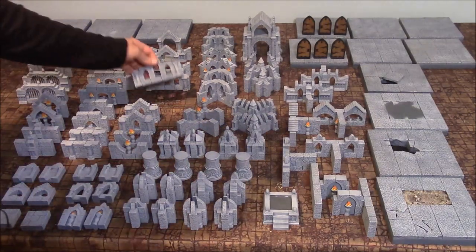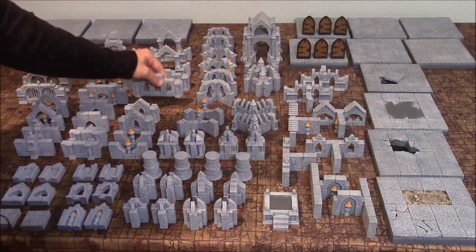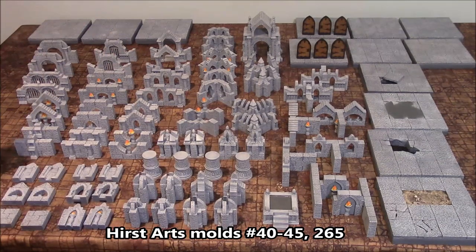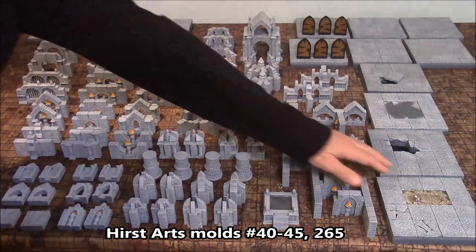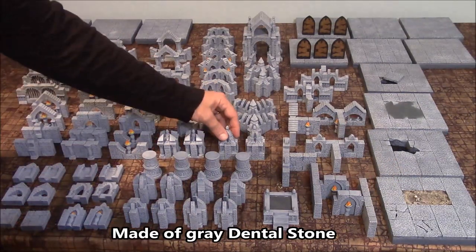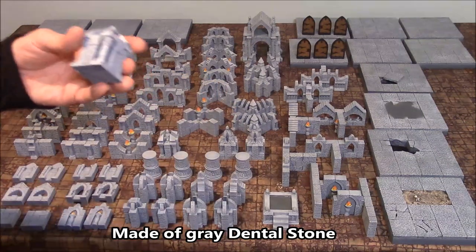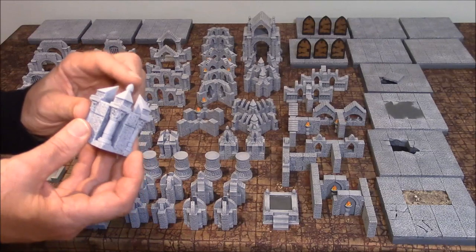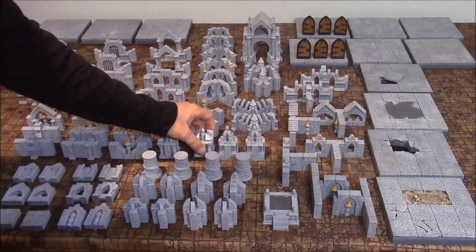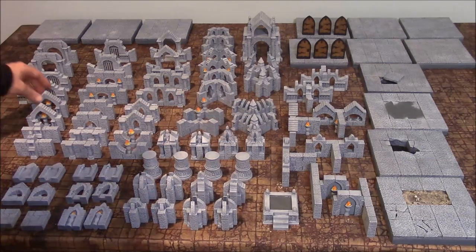I used the same molds on this as I used for the Gothic Chess set. This uses all of the Gothic molds 40-45, plus mold number 265 for the 1.5-inch floor tiles. This is completely made out of dental stone, so you won't be able to just dump the pieces in a box. Little tips like this would probably break off. You'd have to set them in a box carefully — you can't handle them the way you would resin.